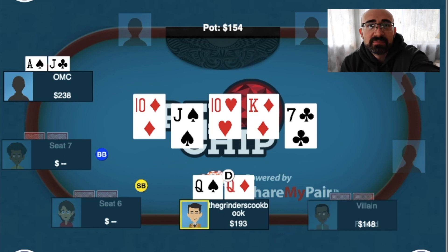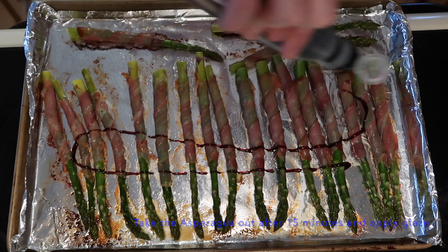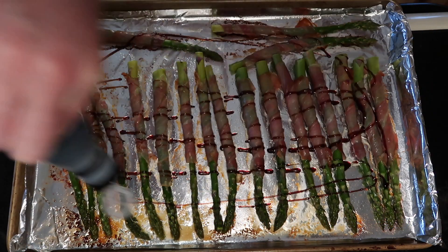Kind of an interesting spot. What you just saw was the asparagus coming out of the oven. What we did was put a little bit of balsamic glaze on top of that before throwing it back in again. Earlier I said we were throwing them in the oven for about 20 to 25 minutes — that all depends on how you personally like your asparagus. I like mine a little bit crispier, and I also like when the prosciutto comes out crispier on top. So 20 minutes should get me right about to that point. If you want to go a little bit less, that's fine too — it's all personal preference.